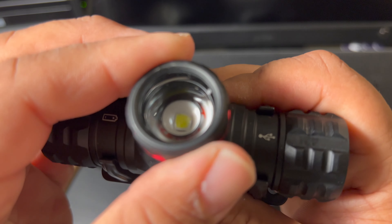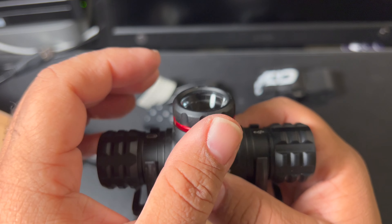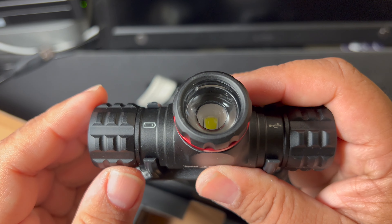And this is the focal point — you can focus the beam. But it largely is a targeted beam; it doesn't have a wide diffusion pattern like some others do. But that's not what I'm looking for mostly, so I'm fine with that.